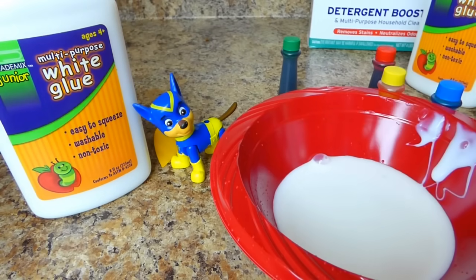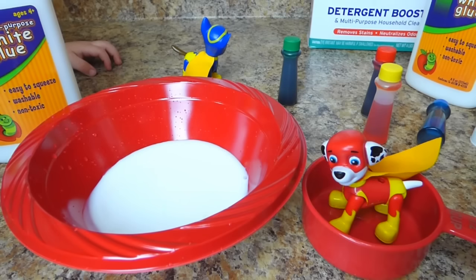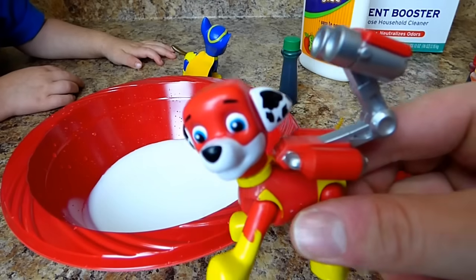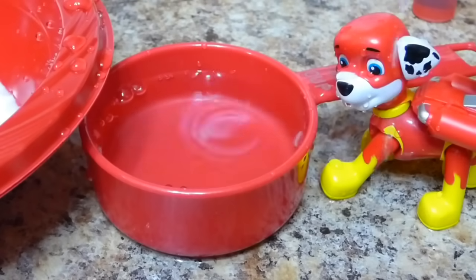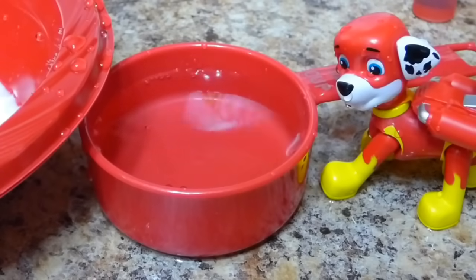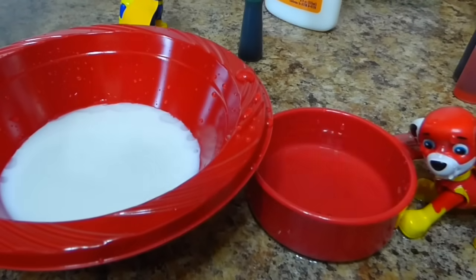I wonder what color we'll make this first batch. What color do you want to make it? Blue! Blue like Chase? Now what do we do next, Paw Patrol? Marshall says we need half a cup of water. Marshall, can you get us some water with your water cannons? Marshall's got his water cannons on — he's ready to help us get some water. Thank you, Marshall! Using your water cannons to help us get half a cup of water, so we can mix it with our glue.